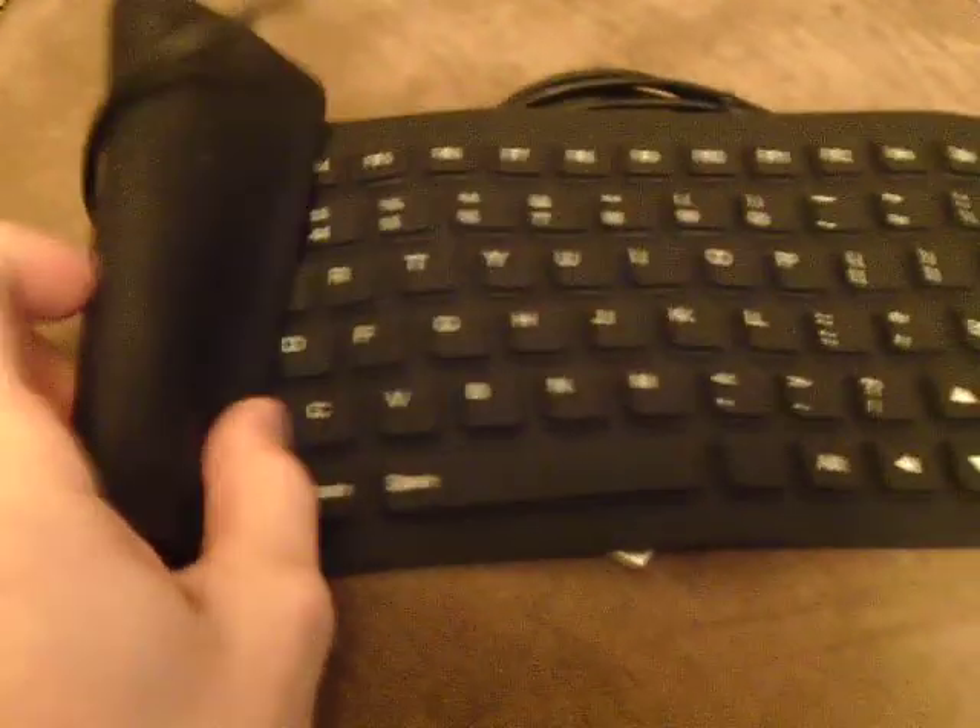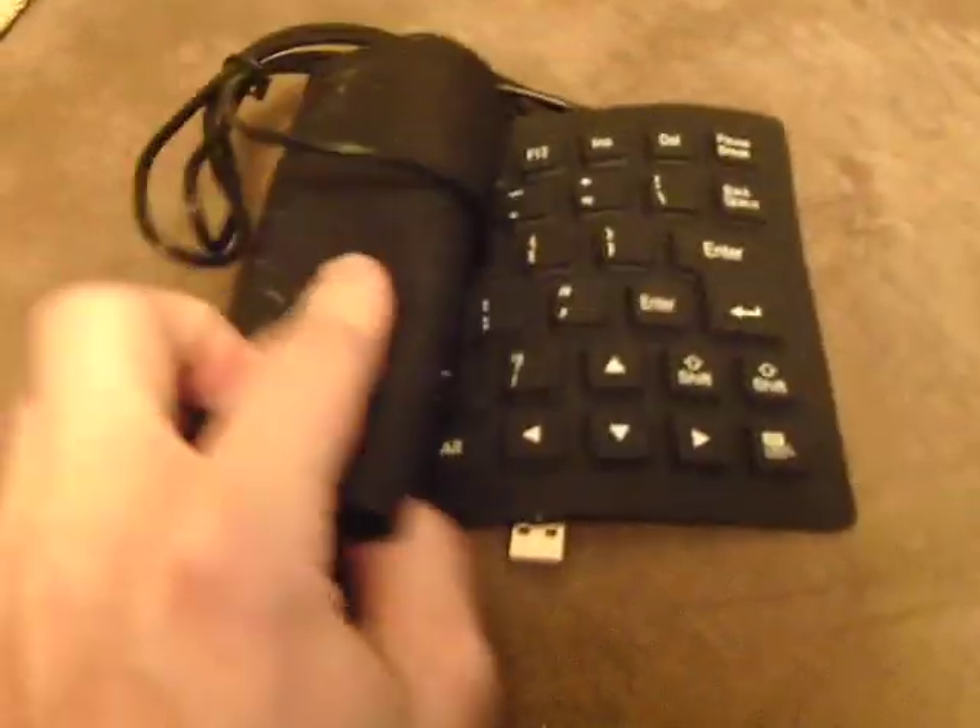Very cheap — it was only about $9 and some change. I got two actually. It's flexible, so you can store it and fit it in a pocket.